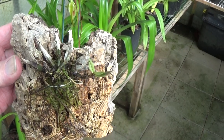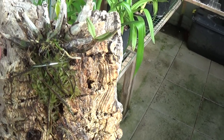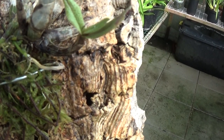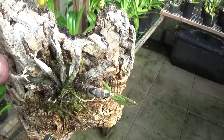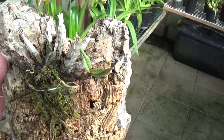This is the little Dendrobium Cuthbert Sornii that came off another piece and I put it on the mount. There's a little root growing there and a new growth there. This gets watered every single day. I don't know whether it'll live or not, but there's always hope where there's a bit of life.